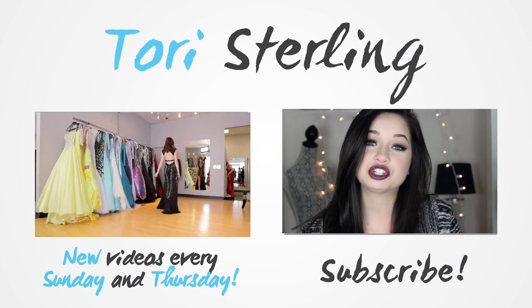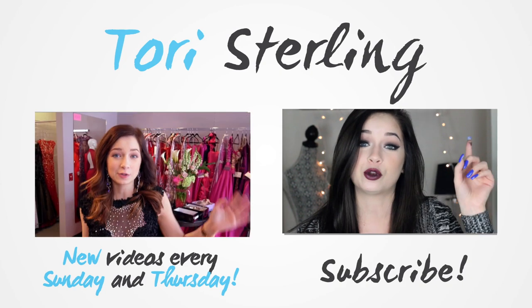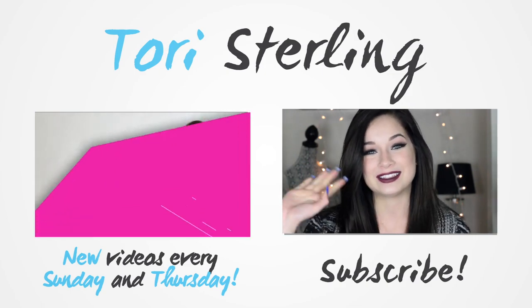Thank you guys so much for watching — I really hope you enjoyed this video. If you did, be sure to give it a thumbs up. Don't forget to hit subscribe because I upload on Thursdays and on Sundays. Watch the video over here and add me on social media: Twitter, Tumblr, Instagram, and Snapchat. I'll talk to you guys all in my next video. See ya!